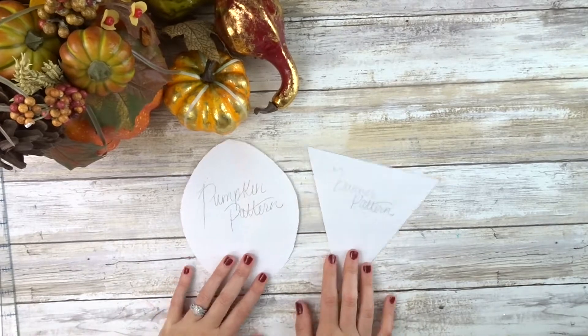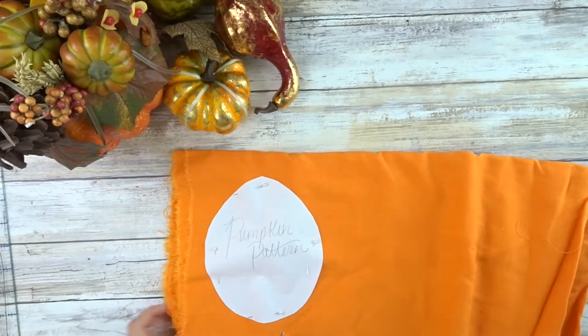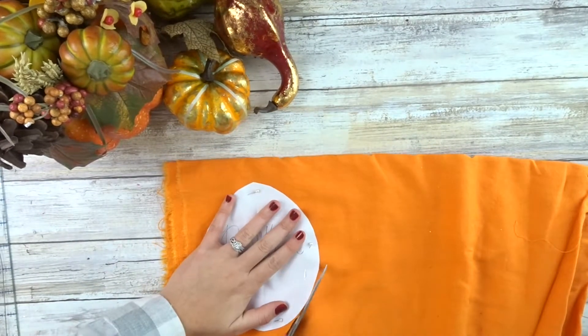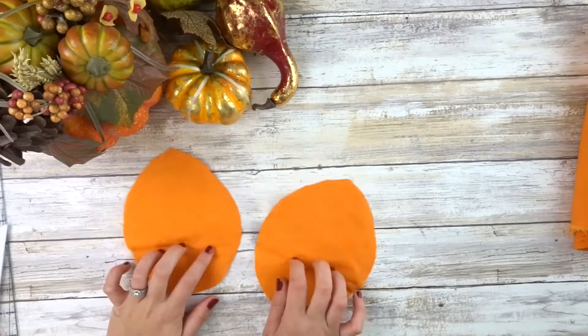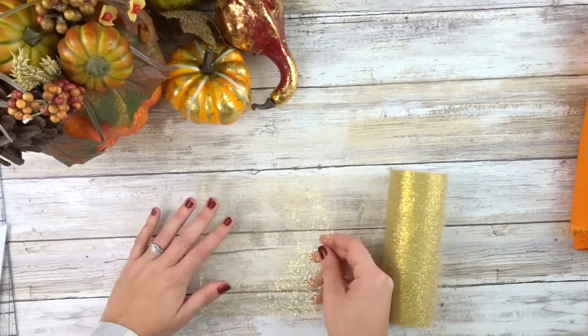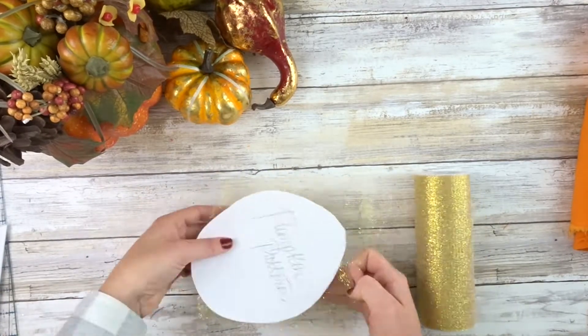Now that we have our two patterns, we're going to go ahead and cut out our pumpkins — we need six pieces. And we also need to cut out six pieces in the tulle.